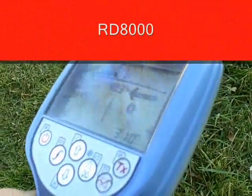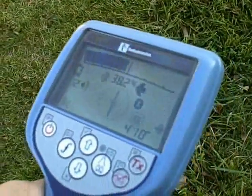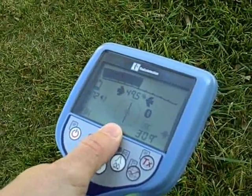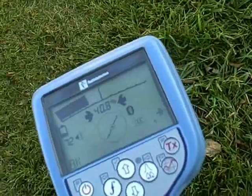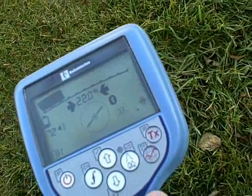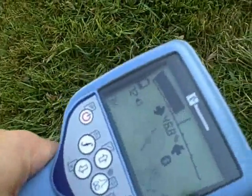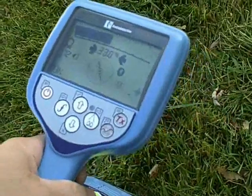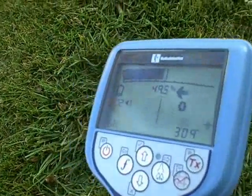A step up from the RD7000 is the RD8000. The RD8000 has a compass on the center of the screen to orientate you to the direction your target line is traveling. If your target begins to turn, your compass will turn, guiding you in the proper direction. As you turn the receiver, you'll see the compass always stays magnetized to the target line. Once in line with the target, your automated depth reading will show up on the screen, much like the RD7000.